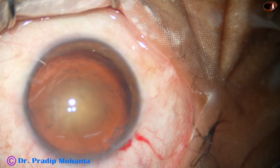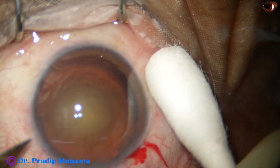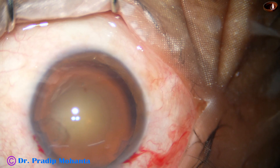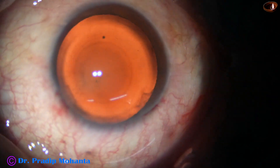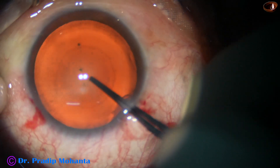Now the anterior chamber is filled up with 2% hydroxypropylmethylcellulose. Then I make a sideport about 90 degrees away from the main incision, because if the sideport is 90 degrees away from the main wound, it will neutralize some amount of astigmatism induced by the main wound.